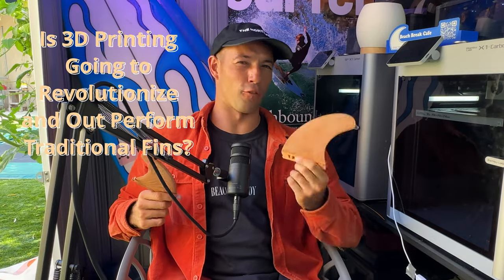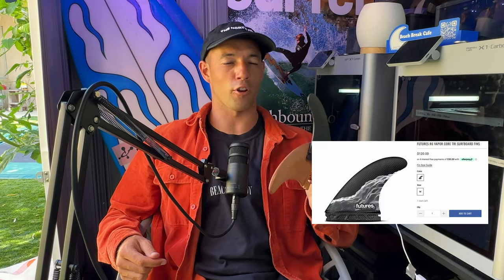Is 3D printing going to revolutionize and outperform traditionally made fins in surfing? I'll answer that by the end of this video as I put my custom designed and 3D printed fins to the test against my favorite set of carbon fiber Futures fins at one of the most high performance waves in the world, Lower Trestles.